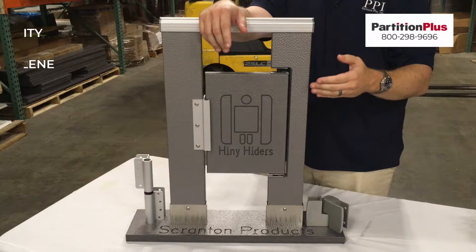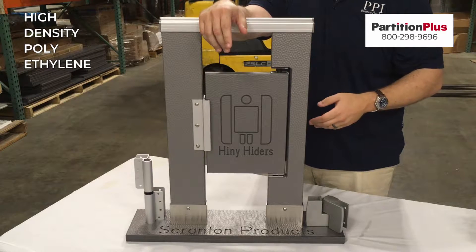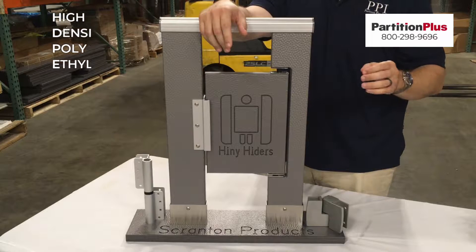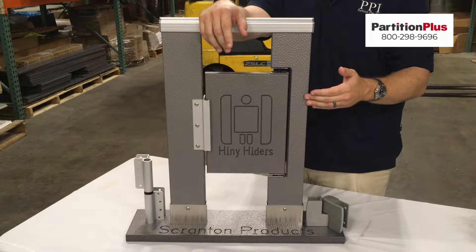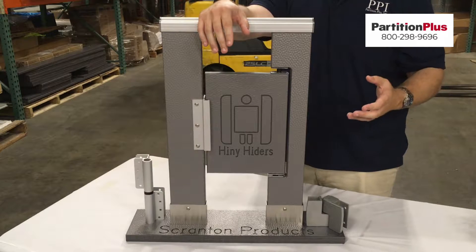The high density polyethylene material shown here, more commonly referred to as HDPE, is made of recycled products that have been melted, dyed to the desired color, and then put into a mold to create these large 12 by 5 sheets.